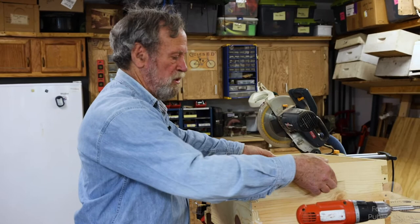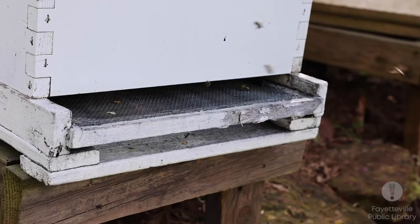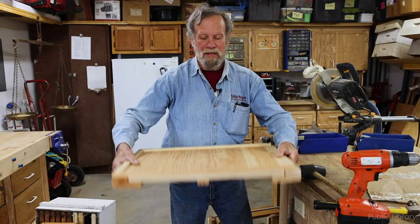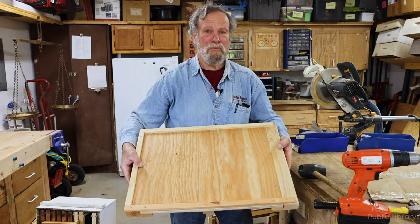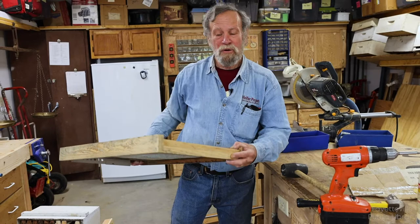Next we have to put together some frames. If we're going to put together supers, we would do exactly the same thing. We also have to make a bottom board and a top board. This particular kit had a bottom board that came already assembled — this is called a solid bottom board. I don't like solid bottom boards.